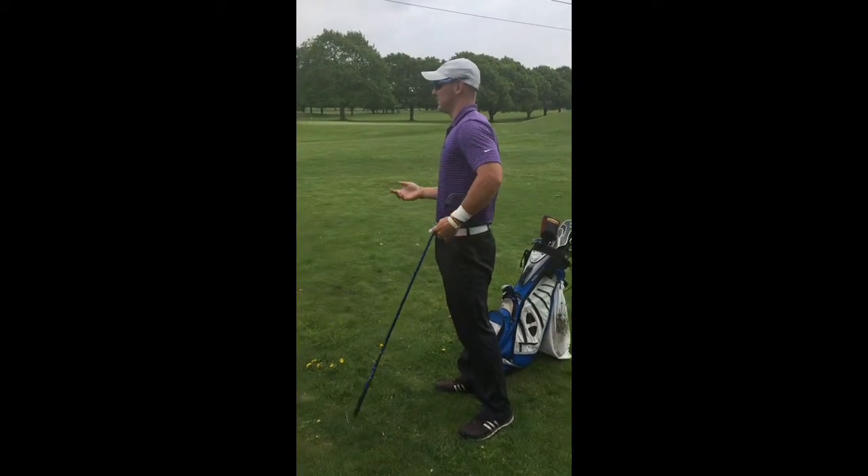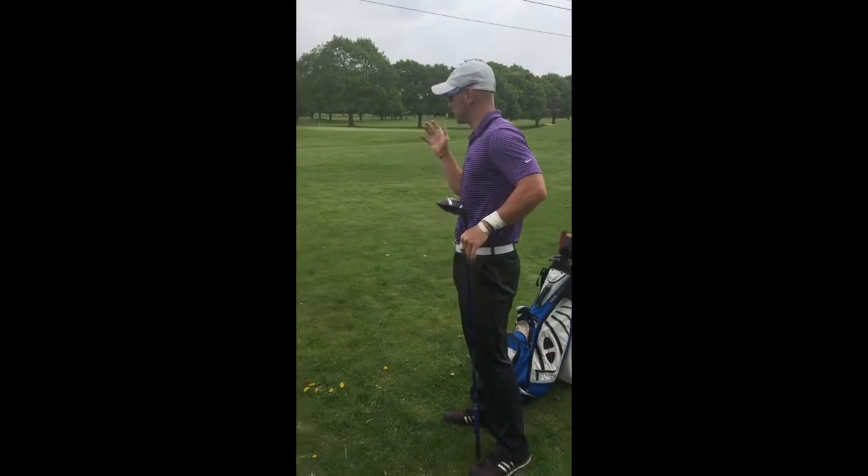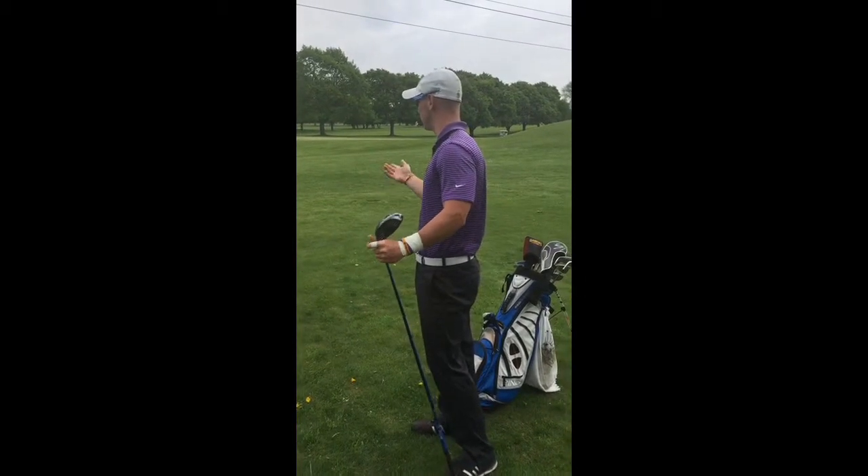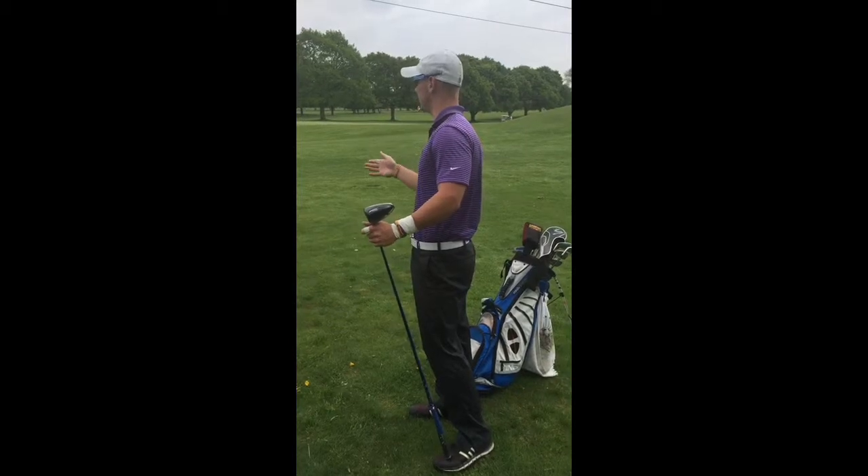So that was a little bit of a driver full swing. Ryan, you're going to stay after on this lesson and we're going to work a little bit more with you on the irons, because I know you really wanted to work on the irons.